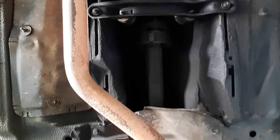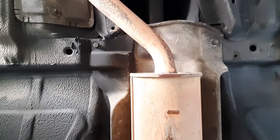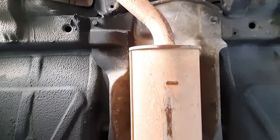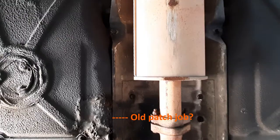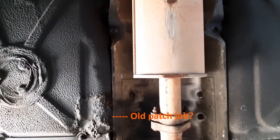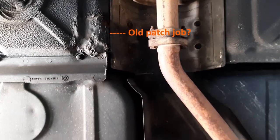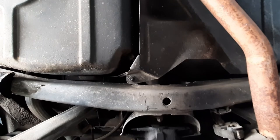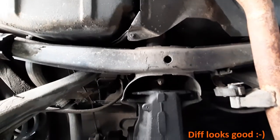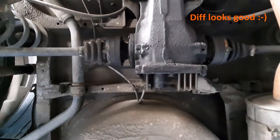The long vertical bar in the center is the drive shaft, as this is a rear-wheel drive car. Here we're seeing the exhaust muffler, and there's some kind of old patch here — not sure if it used to be rusted. We are now looking at the differential, sending power to the two rear wheels. That looks good, as do the drive shafts.